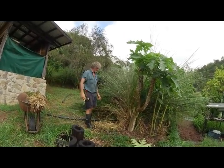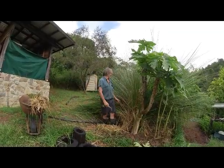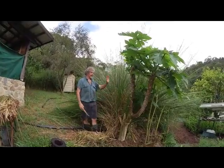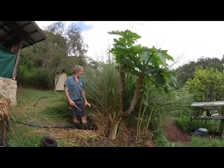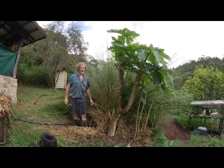So here we have vetiver grass. I use a lot of vetiver grass on the property, mainly as edging. This is the edge of my garden — garden in there, outside the garden behind — and this helps to minimise the weeds coming into the garden.